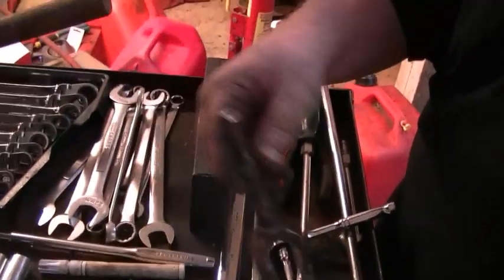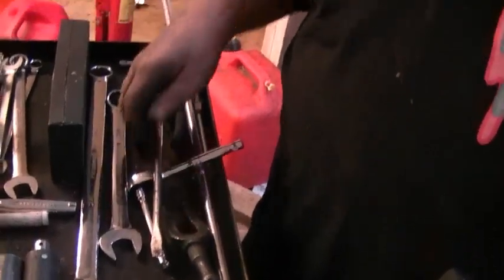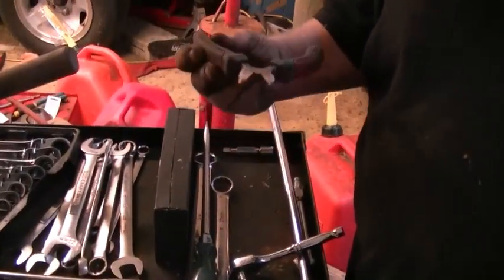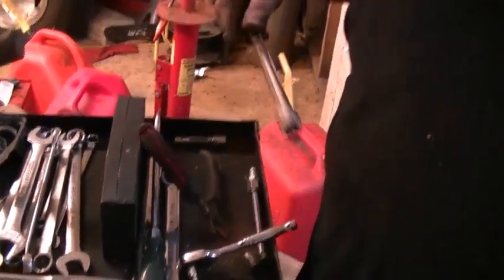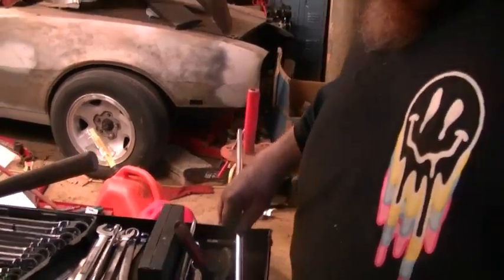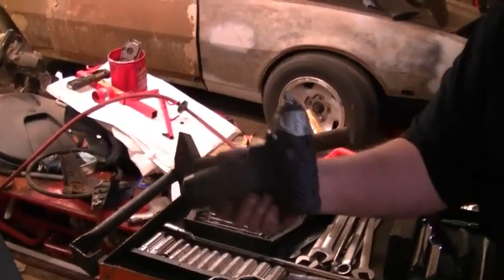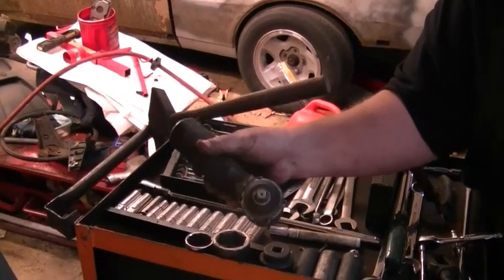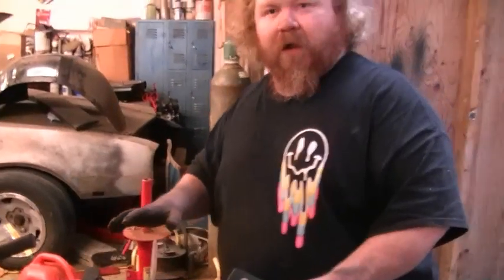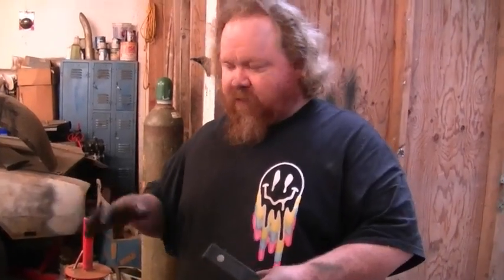You'll need a pickle fork, something to pry with, a pair of side cutters. You don't have to have a long extension, but it makes it easier. And of course a hammer. I get out my little 12-volt impact gun, little 3/8 — that's kind of a time saver. Not fancy tools by any means. You can go down to Harbor Freight and probably get all the stuff to do this job for under $100.